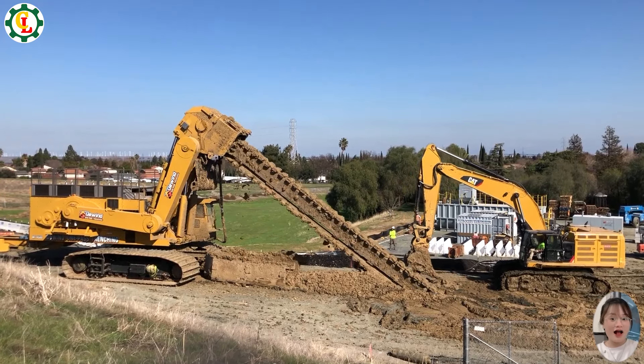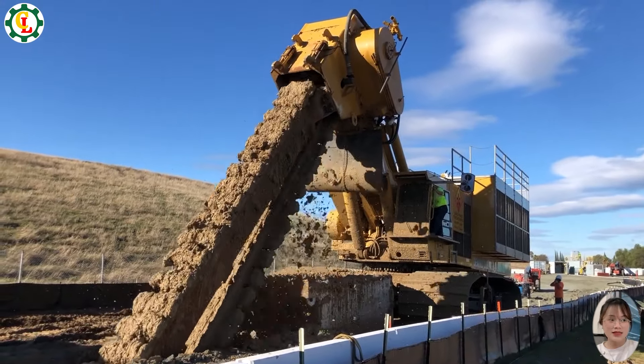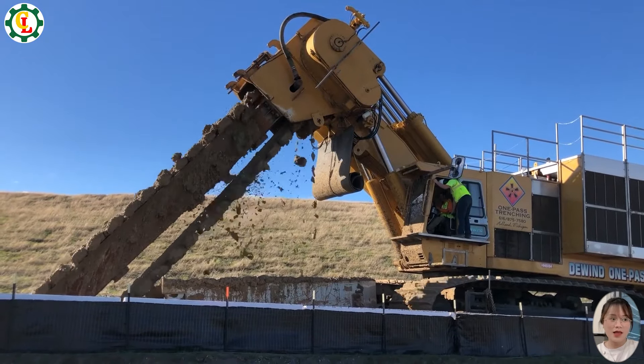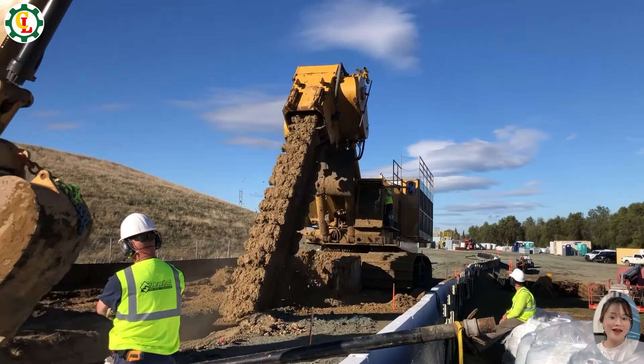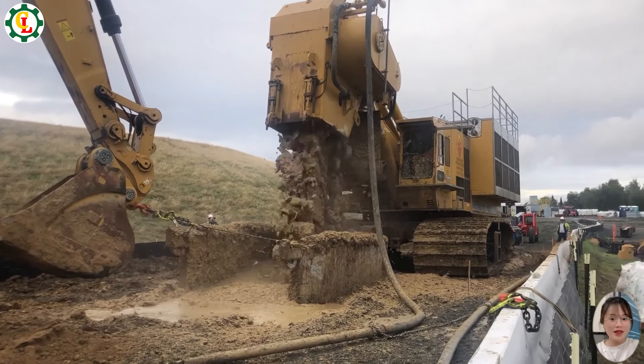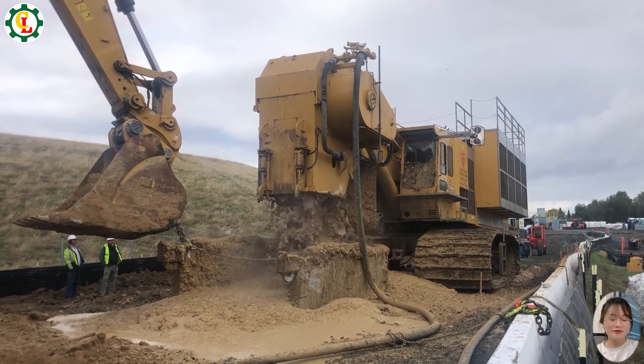The MT4500 is a robust and durable trenching machine, designed to meet rigorous demands across various industrial applications. With a powerful engine and advanced hydraulic system, the MT4500 effortlessly handles complex trenching tasks, engineered for optimized performance and reliability.